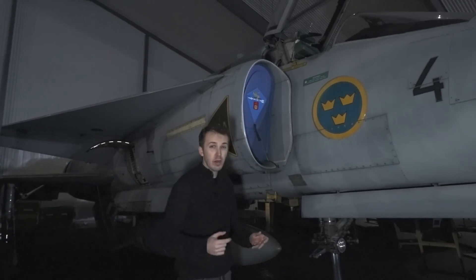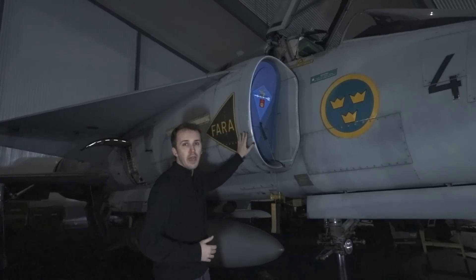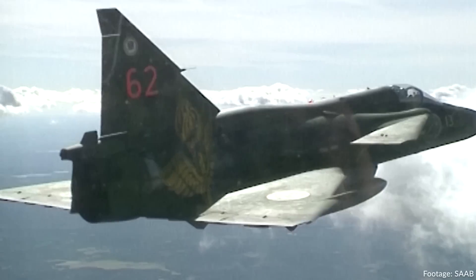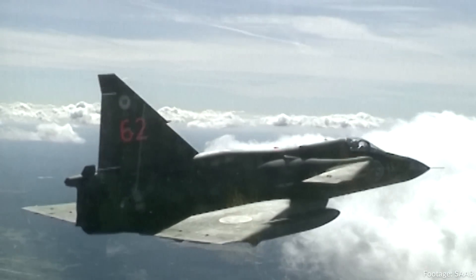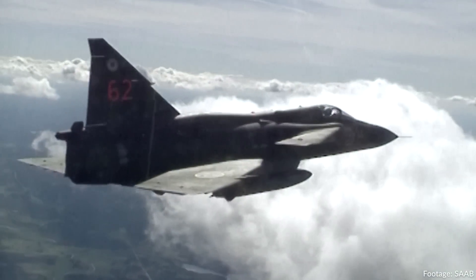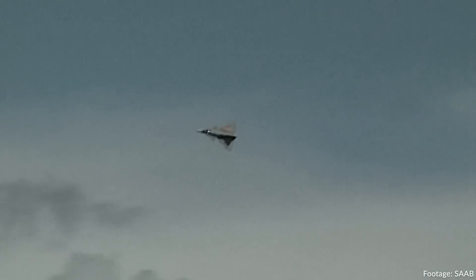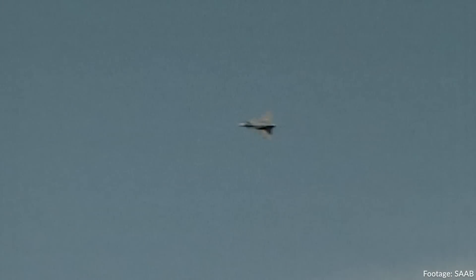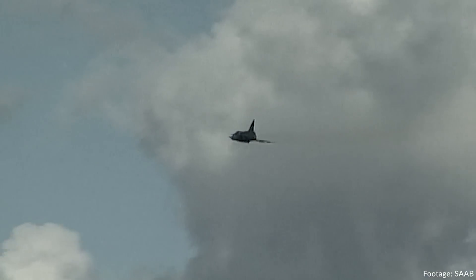Speaking about the operation of the aircraft, it wouldn't be complete without an engine. We have a Volvo Aero RM8B in the aircraft, which is essentially a Pratt & Whitney JT-8D. In this last variant of the Viggen, which required quite a lot of power, it has a very magnificent power plant — roughly 15,000 pounds of force dry and 24,000 pounds of force at full afterburner.